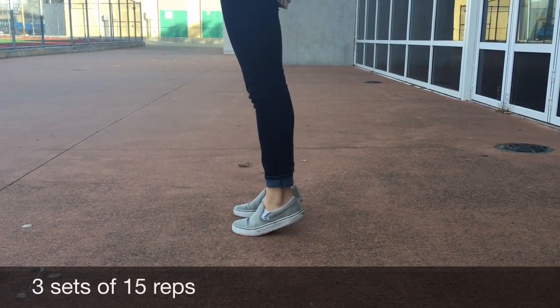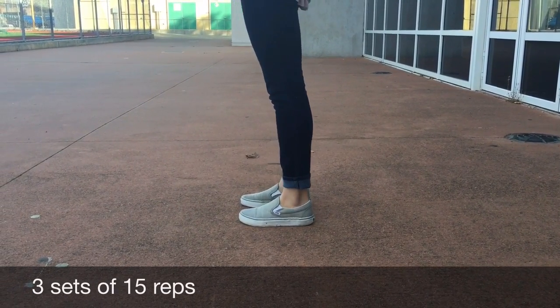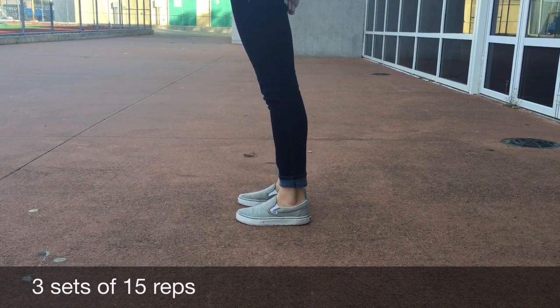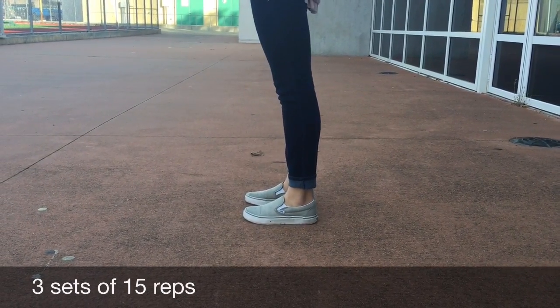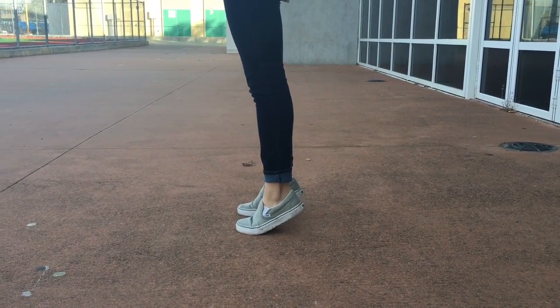The last prominent muscle we're strengthening are the calves, a supportive muscle posterior to the shin. Its function is plantar flexing the foot at the ankle joint and flexing the leg at the knee joint. Calf raises are our exercise of choice because they're the most direct exercise for the muscle, contracting and releasing it during the movement.